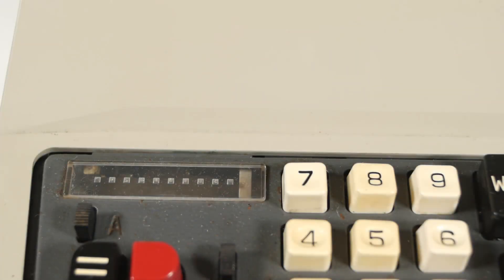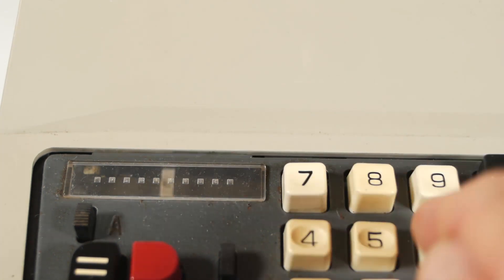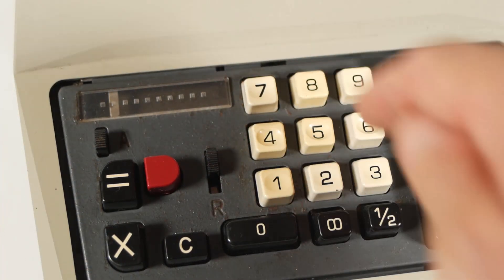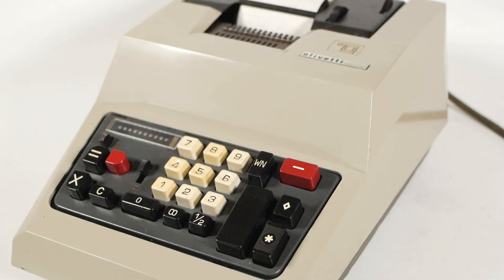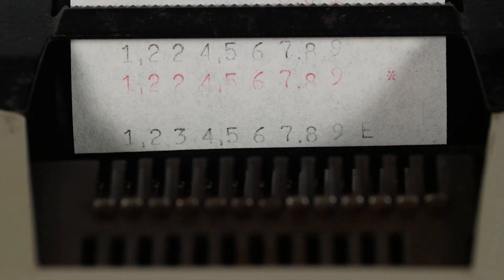Talking about the window at the top, there's an indicator to show how many digits you've entered into the keyboard, up to a maximum of 9. And as soon as you add that into the register, the keyboard is cleared again. If you know you've made a mistake as you enter a number, you can clear it using the clear button here. If you try to enter more than 9 digits, it will print a letter E for error next to the number you've entered, so you know to clear the machine and start again.